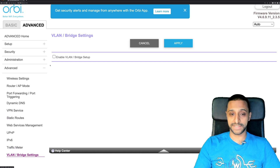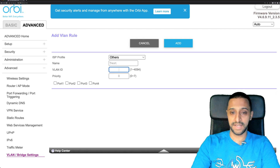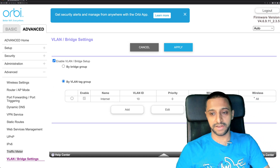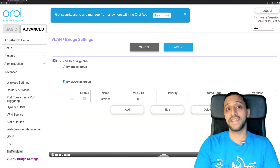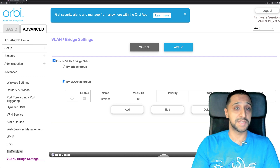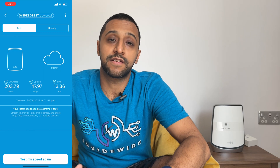There's also static routes, UPnP, and a traffic meter. The VLAN bridge setup allows you to enable VLANs — you can give it a name, set a VLAN ID (e.g., 150), set priority, and assign it to specific wired ports. However, I haven't found where you assign a VLAN to a wireless SSID. It would be great to be able to create additional SSIDs for IoT devices to segregate them from the general network — something for Netgear to add in a future release.